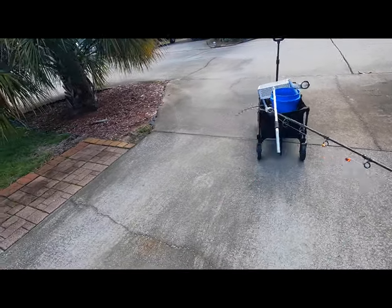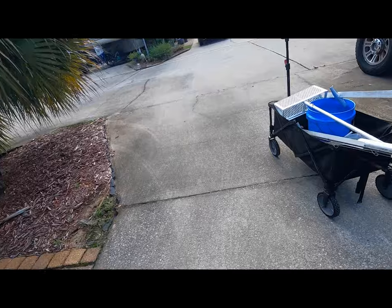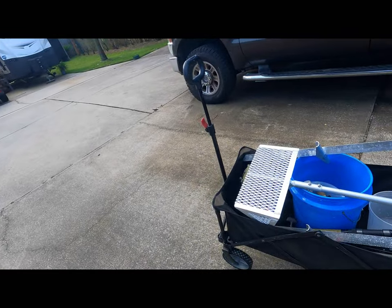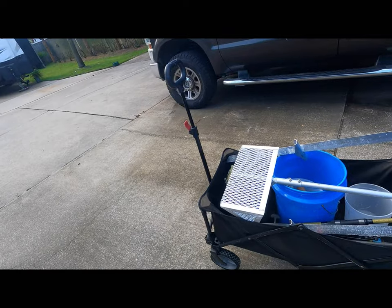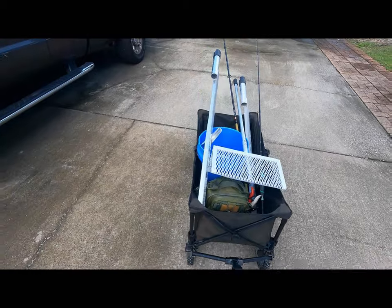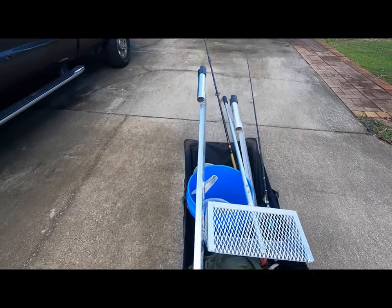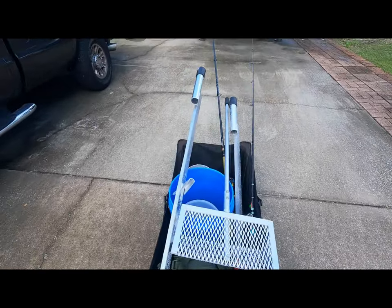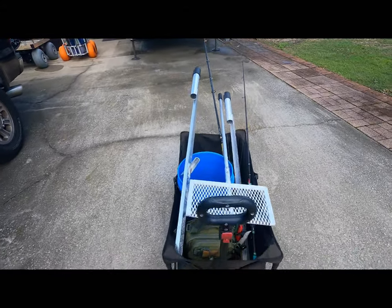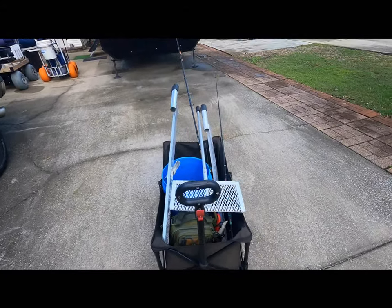One way of getting on the beach relatively inexpensively — I have my sand spikes here, I can put a bag chair on top, put an umbrella, and as long as it doesn't get too heavy, this is fairly light as it is. But once you get in the sand, maybe a little bit of a different story.